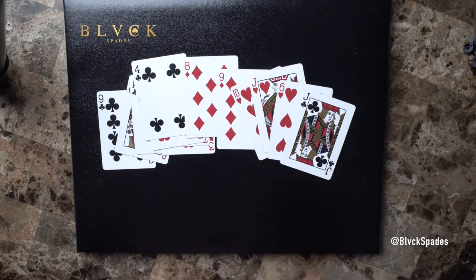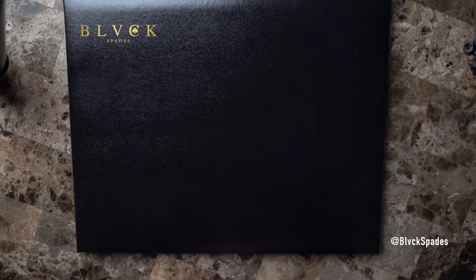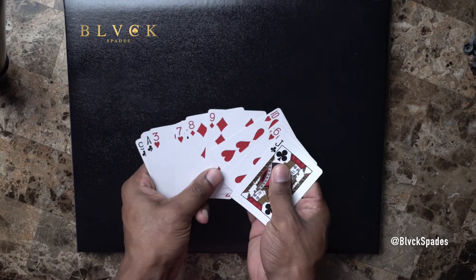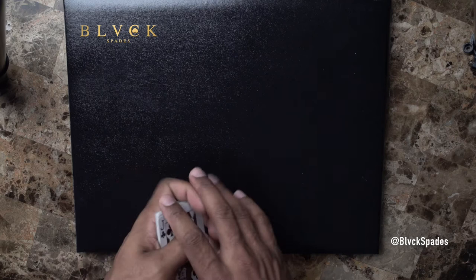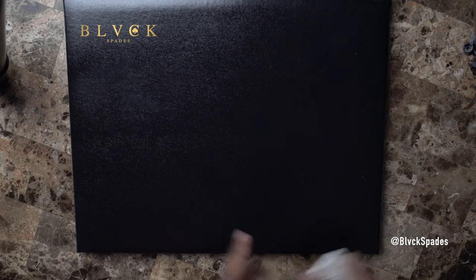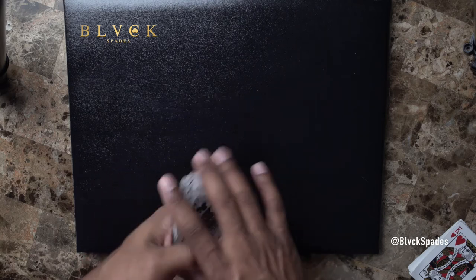A misdeal is a good way to get whooped. In a misdeal situation, you get all the cards back up, reshuffle, and re-deal. This misdeal has to be called at the beginning of the game when you're looking at your hand — obviously you don't want anybody else looking at your hand. Typically you take all cards back, reshuffle, recut, and re-deal. But since this is a tutorial, I'm just going to pick up a different hand.